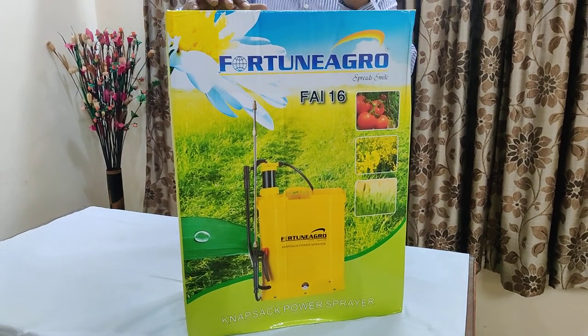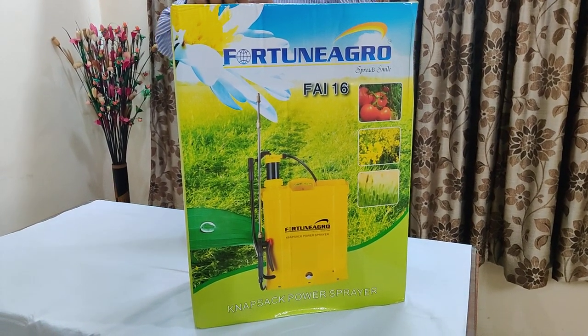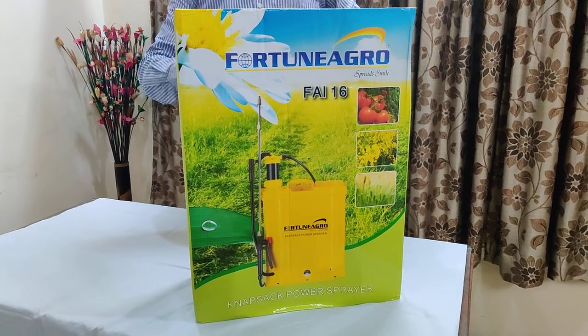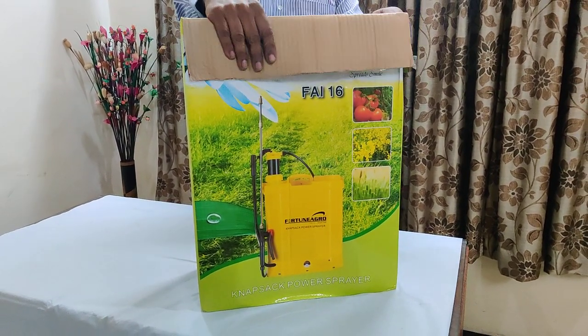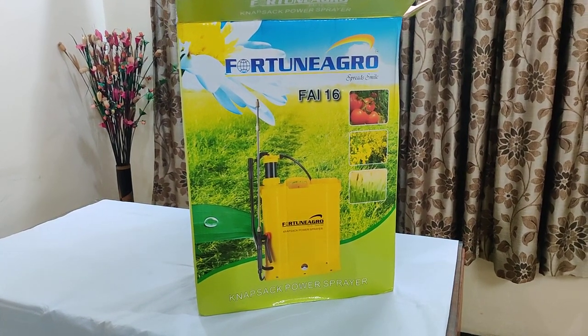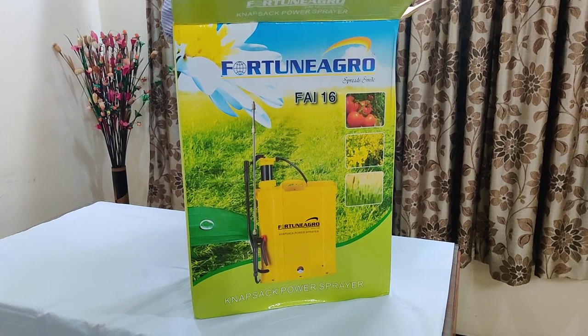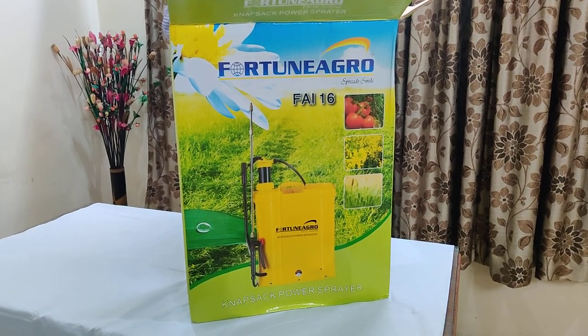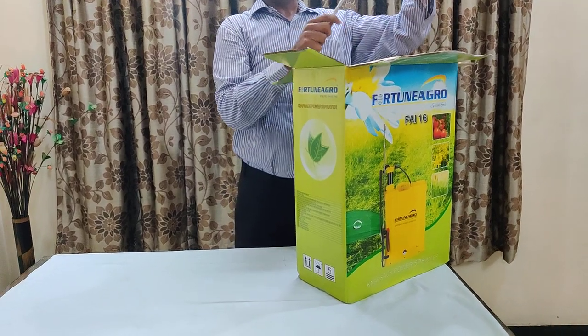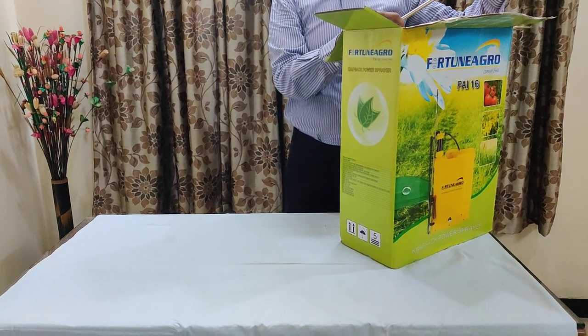Now we will unbox the product and show you the installation procedure. It is a very easy procedure and there are no tools at all required to install. It hardly takes 3 to 4 minutes to install, and after that I will show you the usage. Unbox the product, organize all the things, then I will show you one by one the installation procedure.